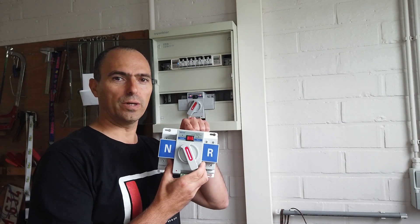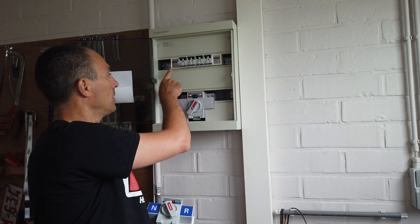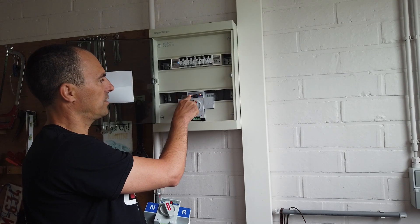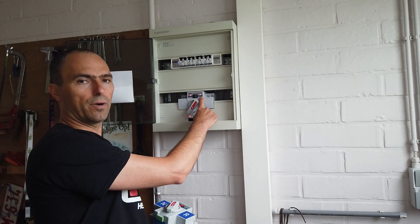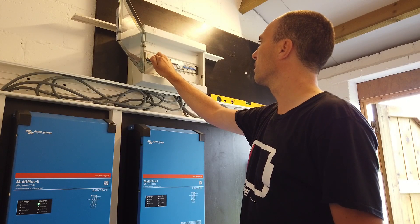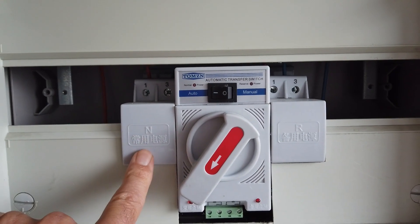In the garage today we're gonna swap the new one with the old semi-broken ATS. First, for safety, we're gonna switch off the power — the grid power and the green power. You can see it's still in working order; we have the red lights on the automatic transfer switch and they are both lit. I will switch off the breaker in the main breaker box and switch off the green power. As you can see, right now both lights are off — now we can safely remove the ATS from the breaker box.